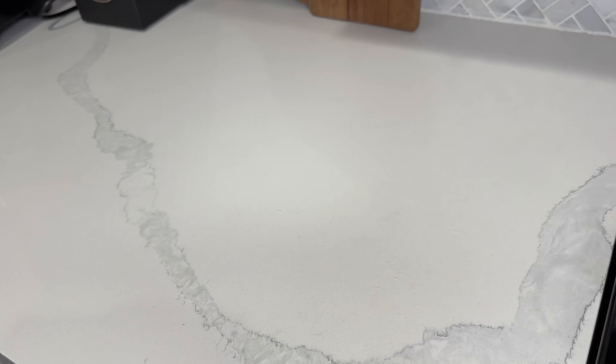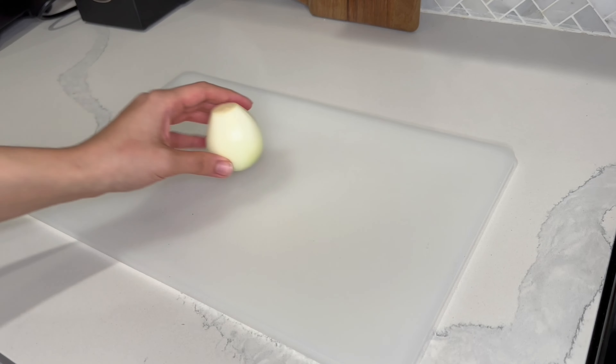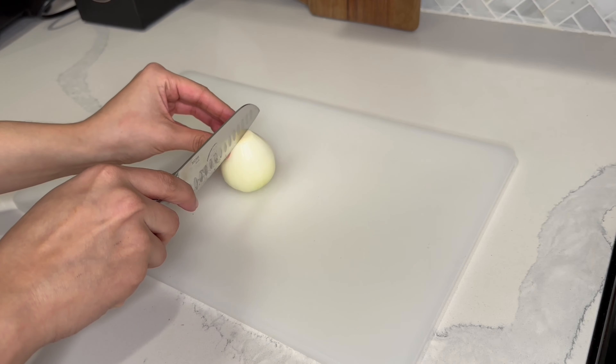Turn your heat to high and let the water boil as much as possible. The longer you let the water boil, the flavor will be richer.